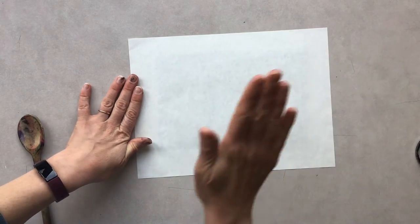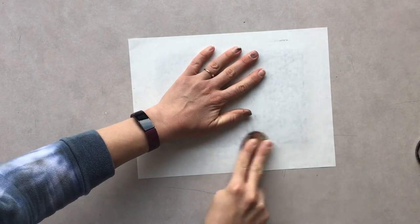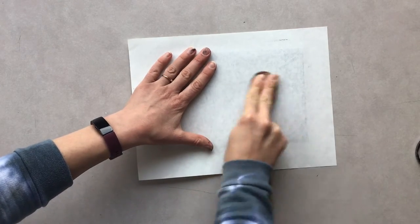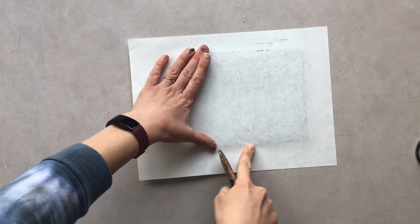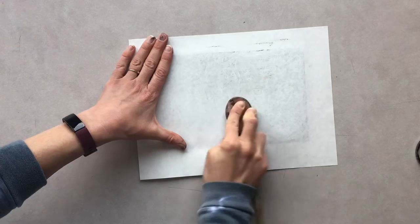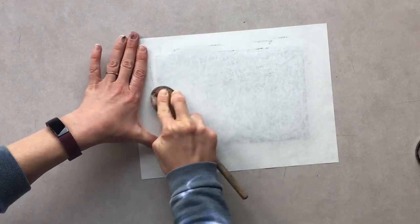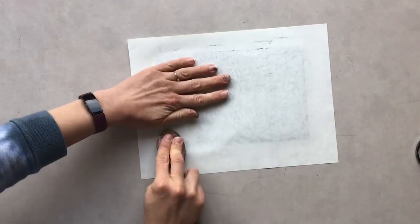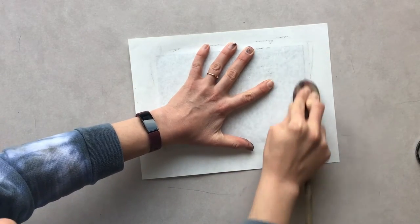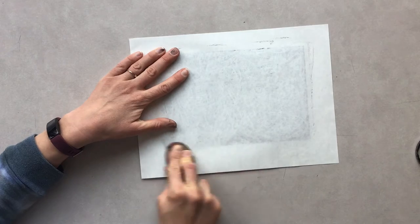You're going to gently give it a press so that it sticks in place, and now you grab that spoon. Using the spoon, you're going to rub the plate making sure you get all the corners, applying a good amount of pressure — kind of muscle it. You can start to see the print show through, you can start to see your line work. You don't want to wait too long from when you ink up your plate to when you put your paper on, because it is water-soluble ink so it doesn't stay wet forever, but it's pretty tacky so you have time to give it a good burnishing on the back.